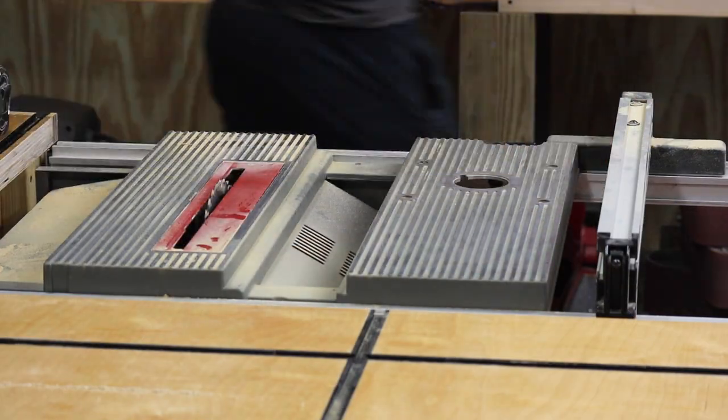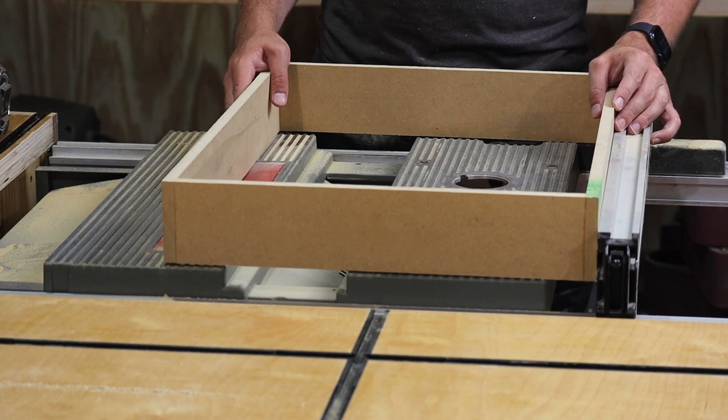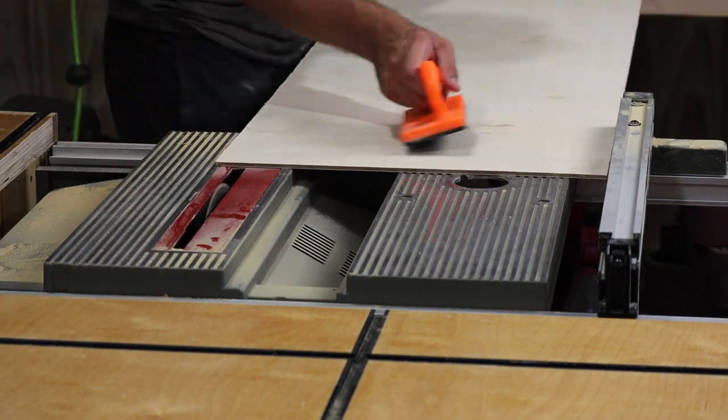I'm not going to be listing any of my dimensions in this video because I'll have my free plans for these drawers on my website — link down in the description.